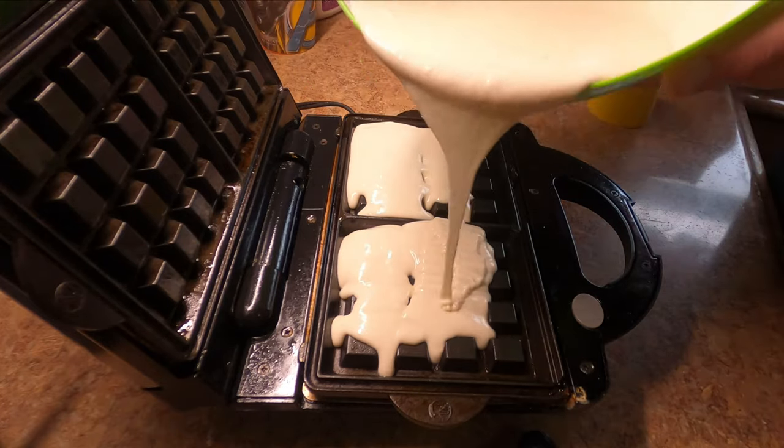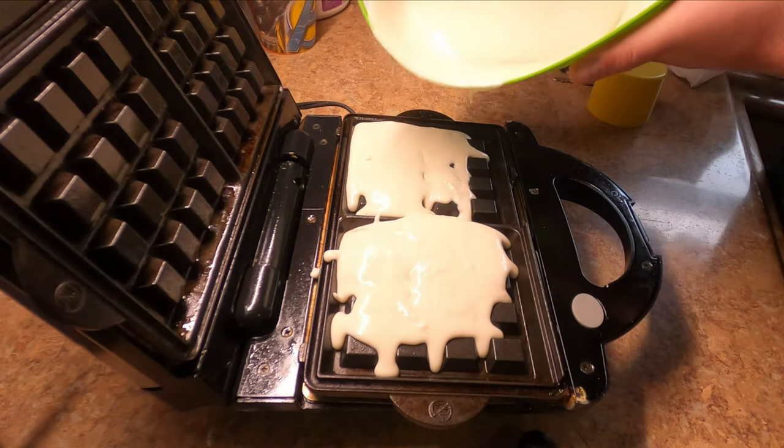Now that we have our syrup there's only one more thing left to do and that's make waffles.